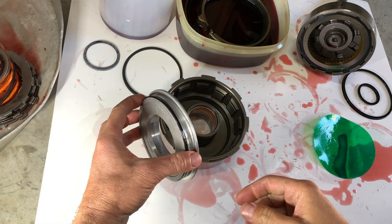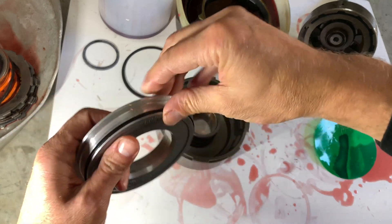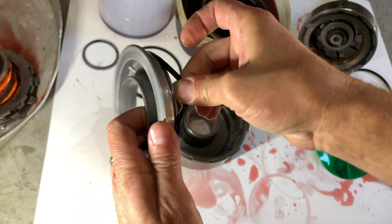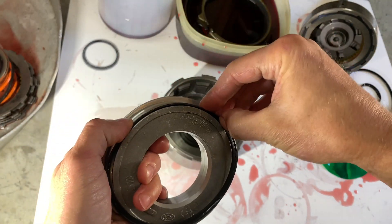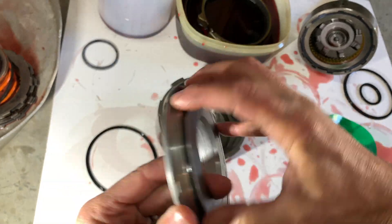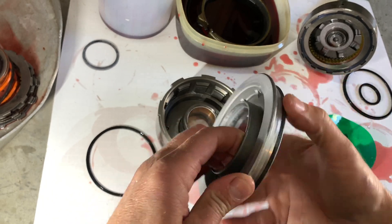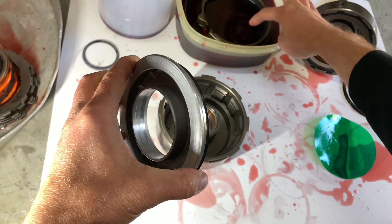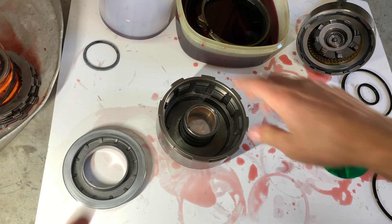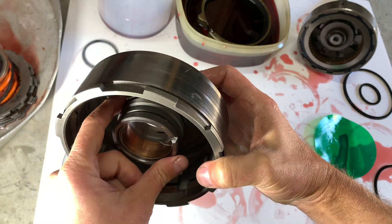Next up is the direct clutch pack - this is the one for third and reverse. Get this sealing ring off - it's a lip seal. The other sealing ring, instead of being on the piston, is actually down inside the drum here in this groove.